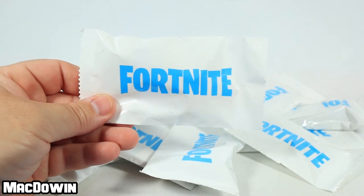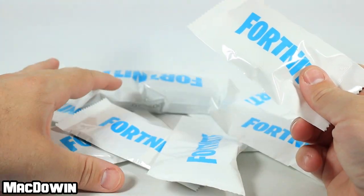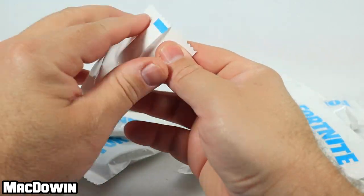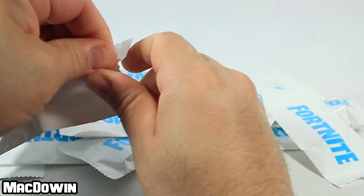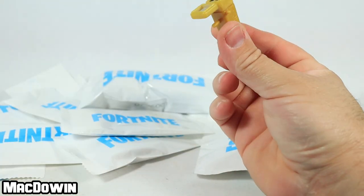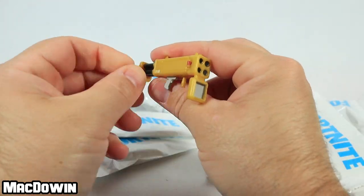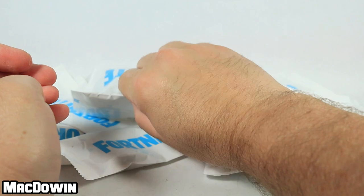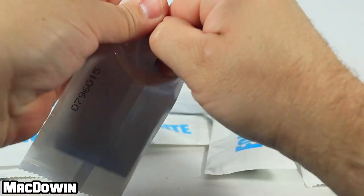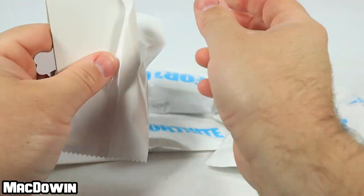As mentioned, there are 15 pieces including a sticker, and the sticker is not included inside — it will be one of the bags. I counted all of them and there are 15 bags. Let's get to opening these things up and take a look at what's what. The first thing we've got is a quad launcher — cool.